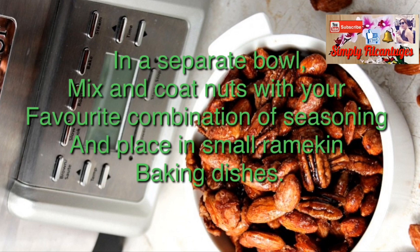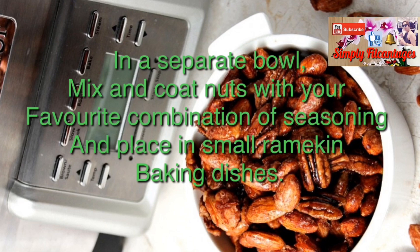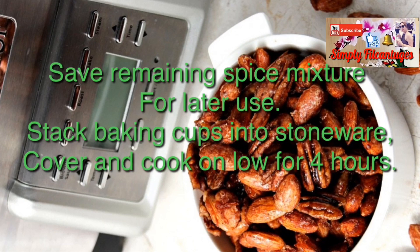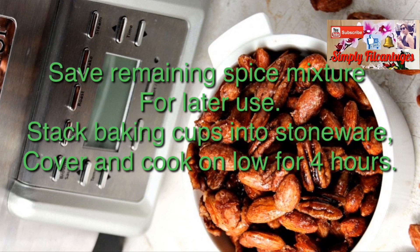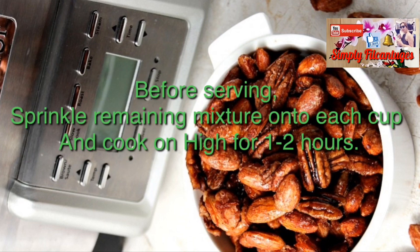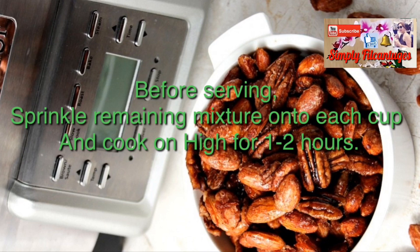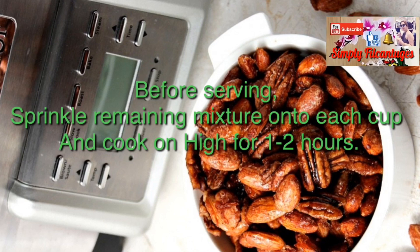In a separate bowl, mix and coat nuts with your favorite combination of seasoning and place in small ramekin baking dishes. Save remaining spice mixtures for later use. Stack baking cups into stoneware, cover and cook on low for four hours. Before serving, sprinkle remaining mixture onto each cup and cook on high for one to two hours.